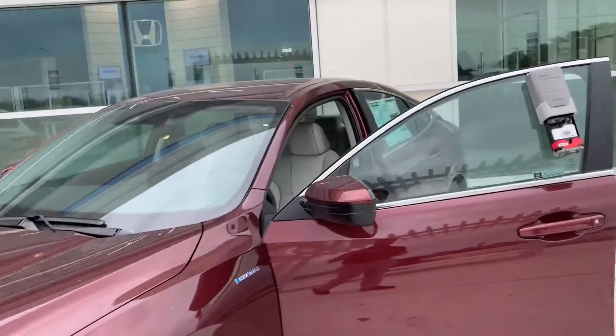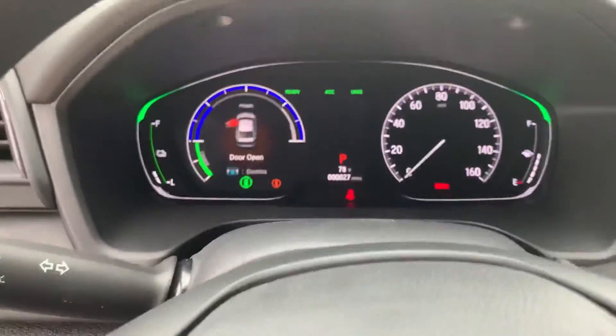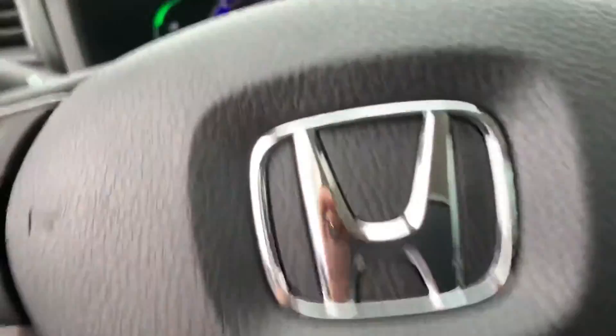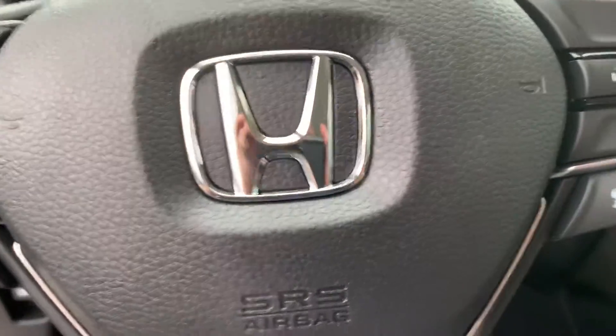With the EX trim level, you do get keyless entry, remote start, and you do get the technology package, which gives you the electronic digital dash — so you can basically see everything right here. You do get lane keep assist, as well as adaptive cruise control with forward collision and mitigation braking.